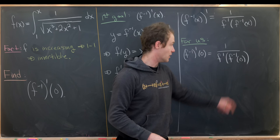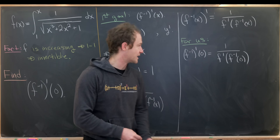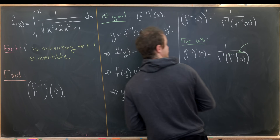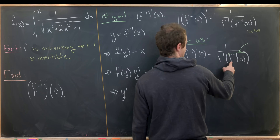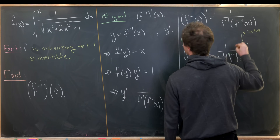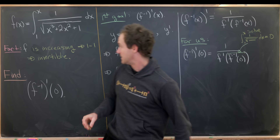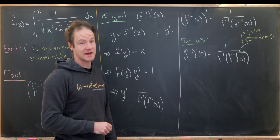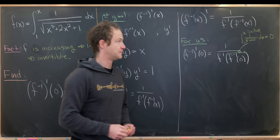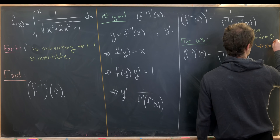Luckily, 0 is the easiest thing to evaluate f inverse at in this case. To figure out f inverse of 0, we need to solve: when does f of x equal 0? In other words, when does the integral from 1 to x of 1 over the square root of all that stuff equal 0? Since this is a one-to-one function, that only occurs once. The most obvious place is x equals 1, because then we have an integral from 1 to 1, which is clearly 0. So f inverse of 0 equals 1.